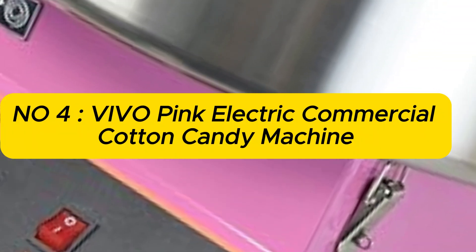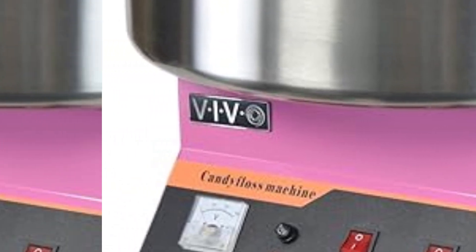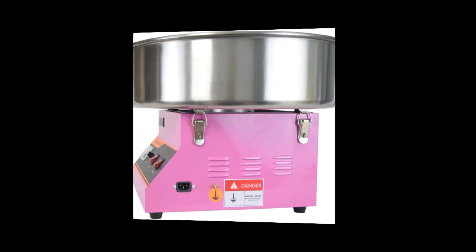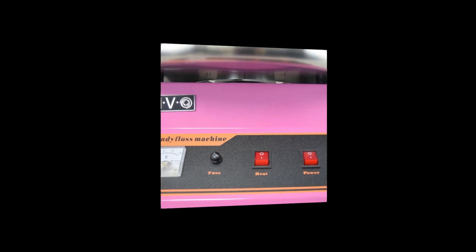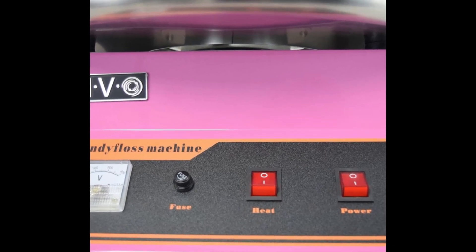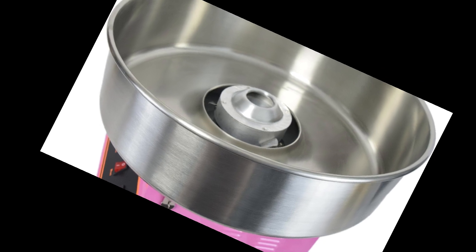Number 4: Vivo Pink Electric Commercial Cotton Candy Machine, Candy Floss Maker V001. With 1030W of power, it operates on 110V/60Hz. It transforms hard candy or sugar into woolly cotton candy, producing up to 2–3 servings per minute. Includes a large 20-inch stainless steel bowl with sugar scoop, and the unit disassembles for easy cleaning.